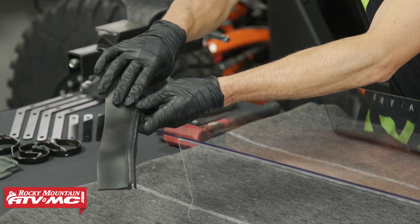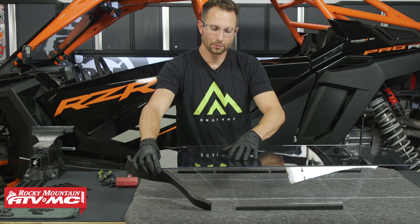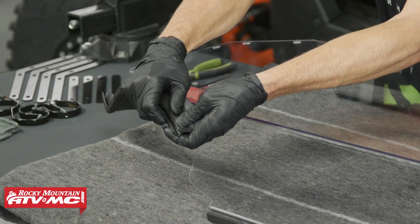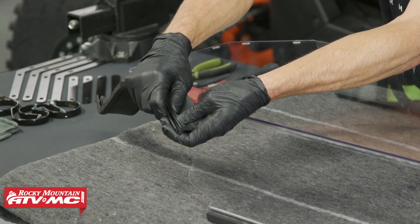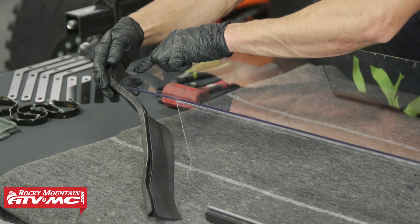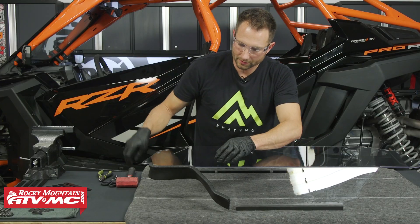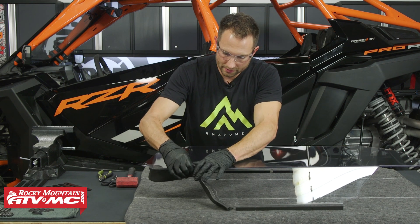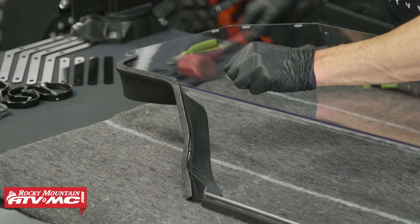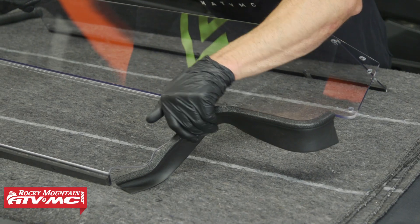Then we have the two 17-inch pieces of flap seal. When you install this, you want the seal to face the inside of the window — the side facing up right now is the outside. As you install this, if it fits loose at any point you can simply squeeze it together for a tighter fit. Start in this corner and work your way around. If it's hard to press into place, you can use a soft face mallet or dead blow hammer to tap it on. Do the same thing on the other side.